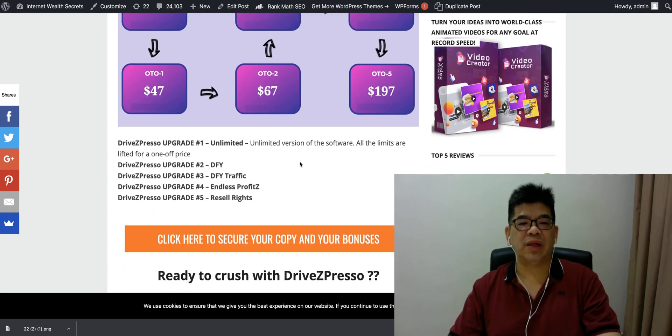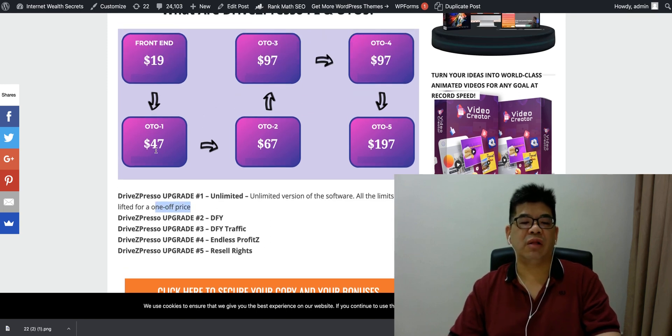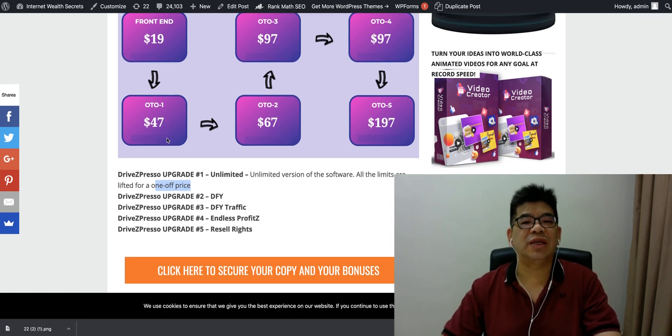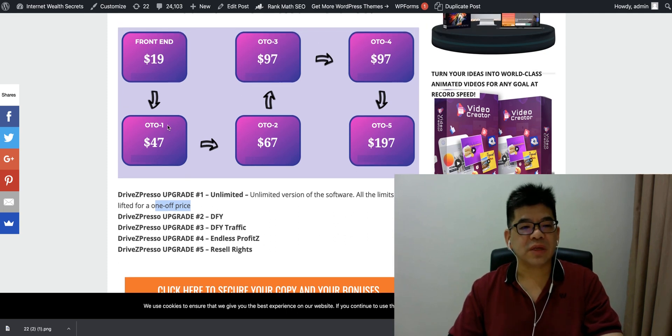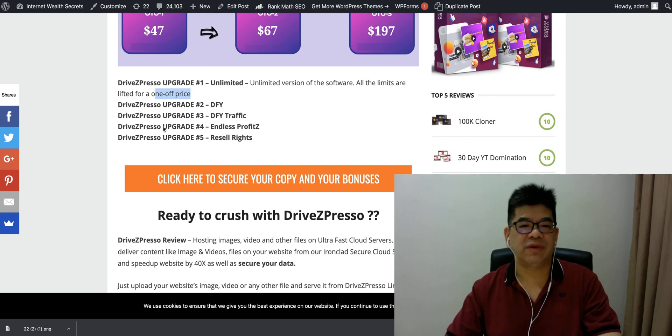There's an upgrade — OTO1 — which is the unlimited version of the software where all limitations are lifted. If you want this for the long term, I suggest getting the front end and OTO1. The total price is only $66 as a one-time payment, and you get everything unlimited. The front end has some limitations in terms of storage, but if you upgrade to OTO1, you get everything unlimited for a lifetime.